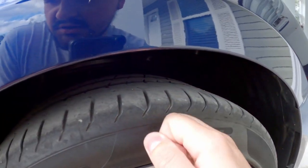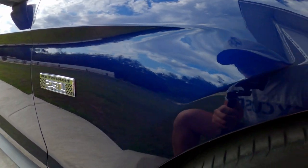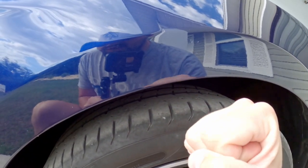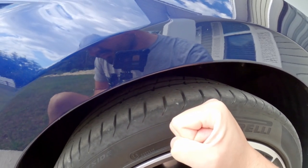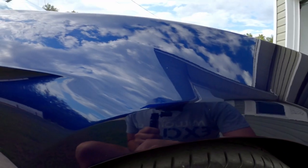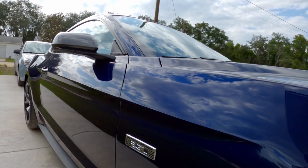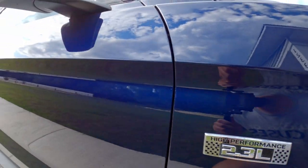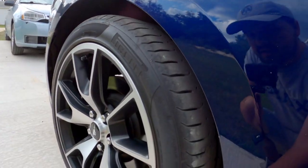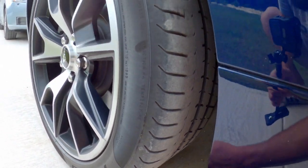These actually weren't that bad of tires. A lot of people complain because they tend to wear out quickly, but worn out at 23,000 miles — I don't think that's too bad considering I don't always drive aggressively, though I do have a lot of spirited driving. I think they held up well and wore pretty evenly.